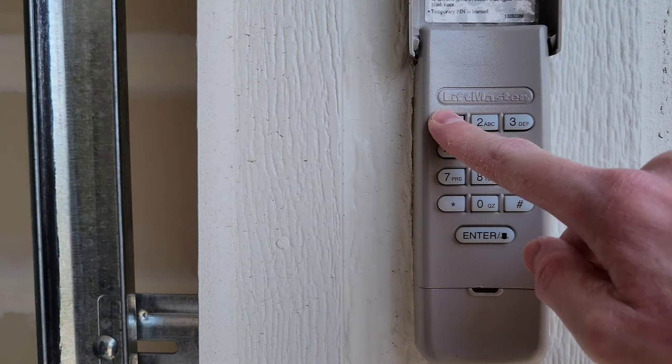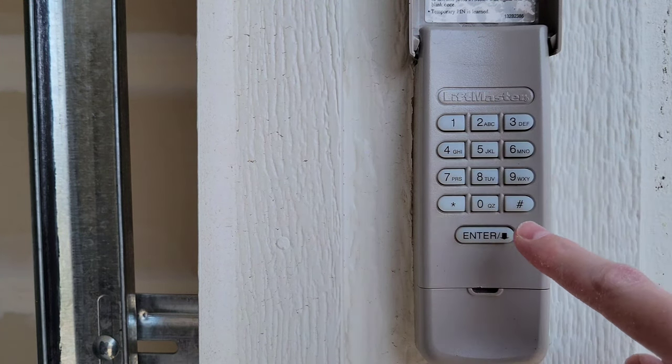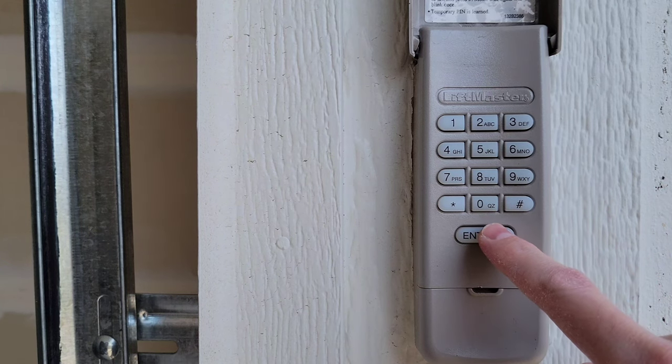So this is where we enter the code. We're going to enter 1234 and then hold down the enter button until we see the garage door motor unit blink and we'll hear two clicks.